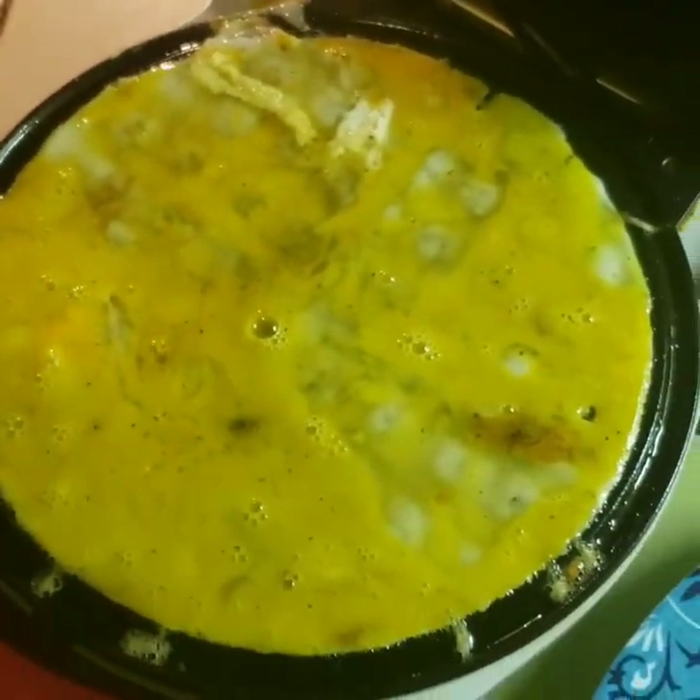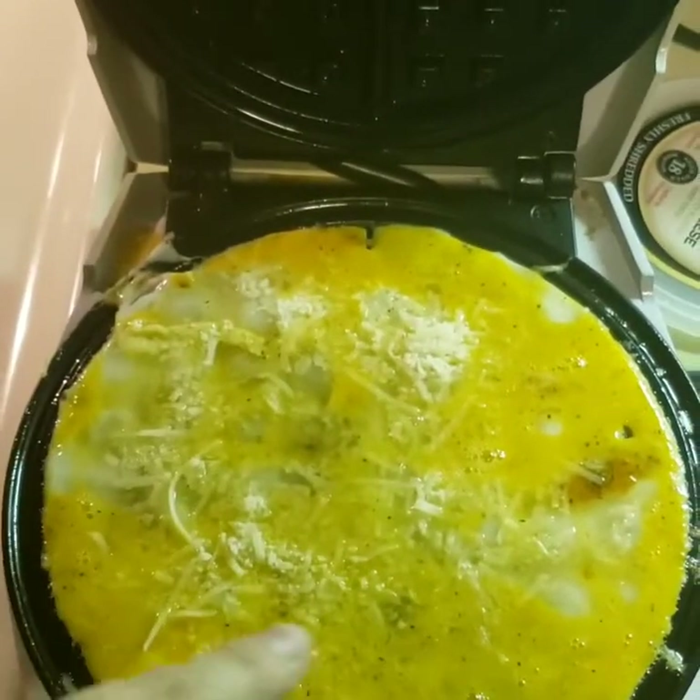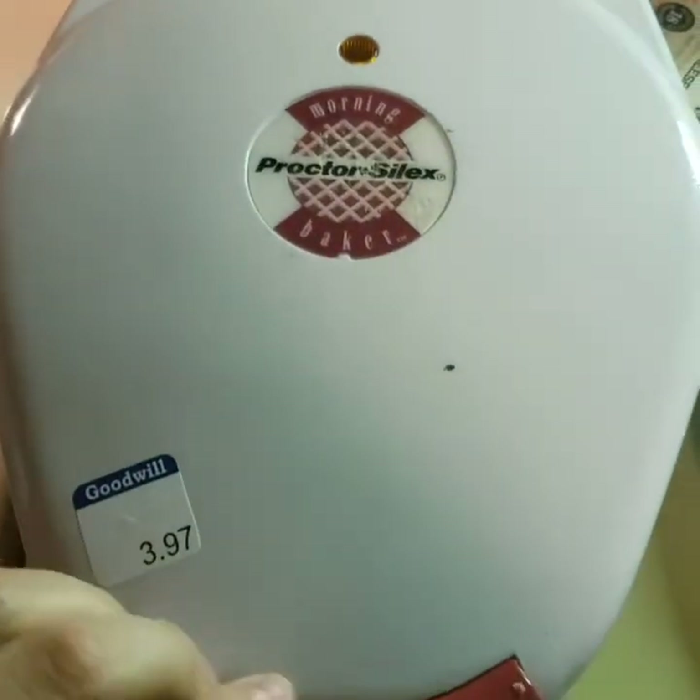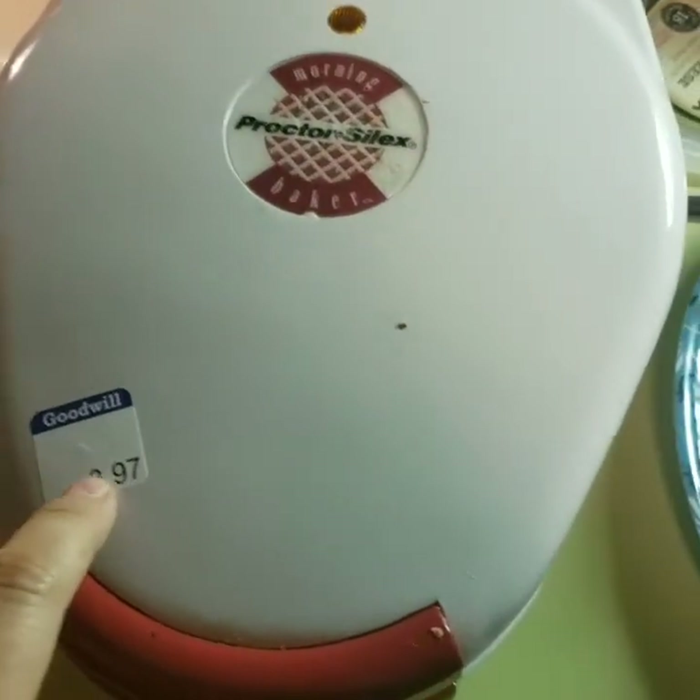The next thing I'm going to do is put some parmesan cheese on top, and then we'll close it. I got the waffle iron at Goodwill for $3.97, and now we're just going to let it cook for a little bit.